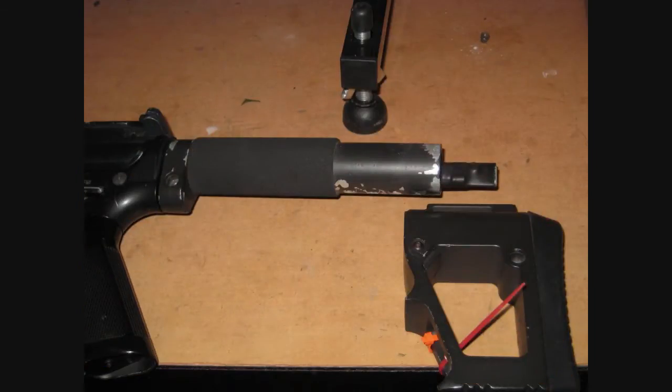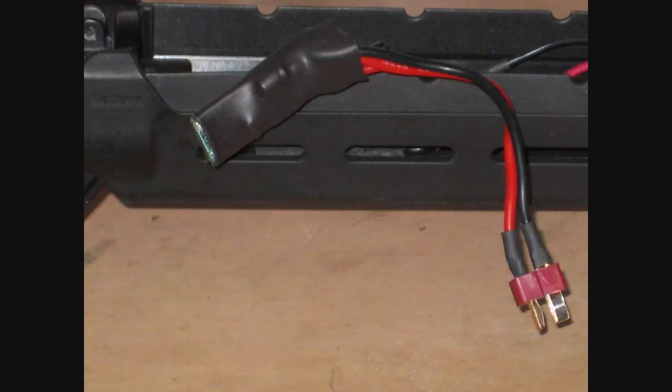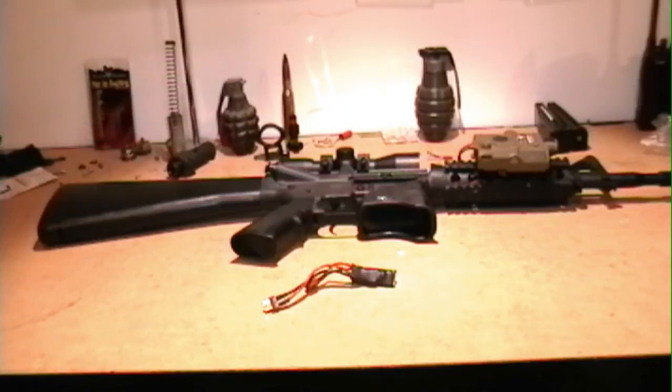It fits in a buffer tube, a regular M4 hand guard, or even a Magpul Mo hand guard. To me the most important feature of the King Kong is the fact that you can hook it up to any AEG — no gearbox modification is required.